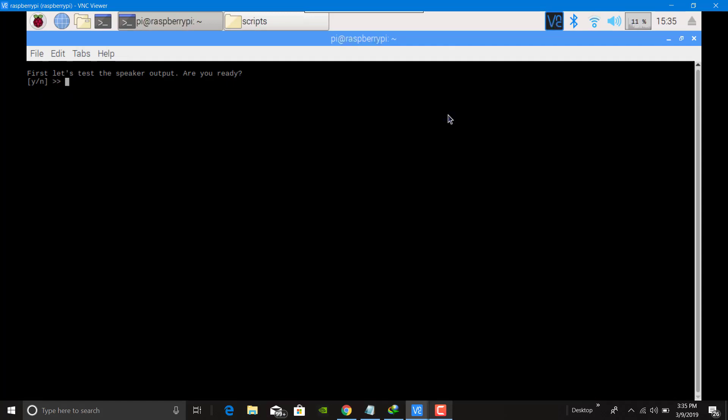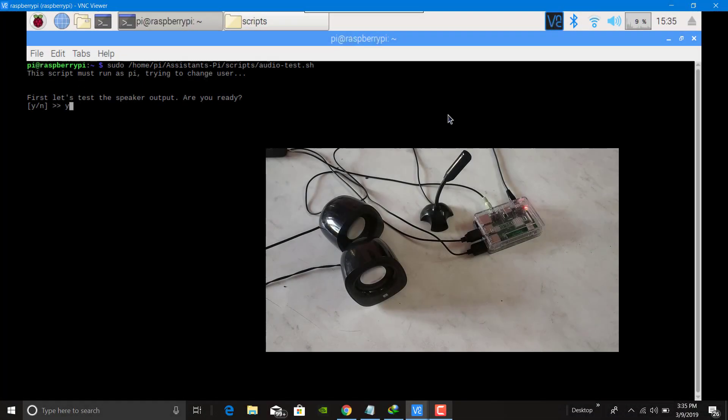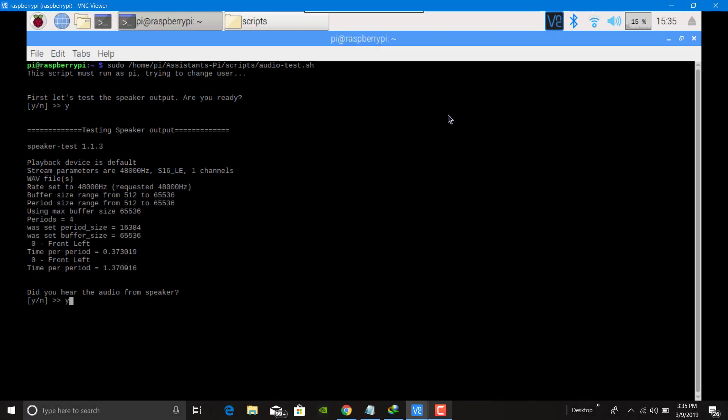It is asking whether the speakers are ready — just check. Yes, front left, front left. Yes, did you hear it? Yes, the audio test is working.